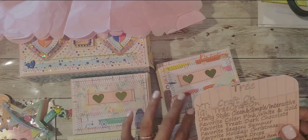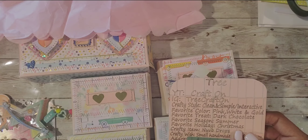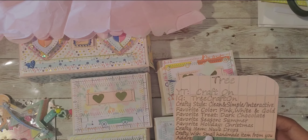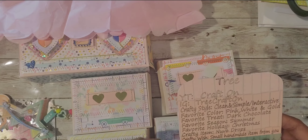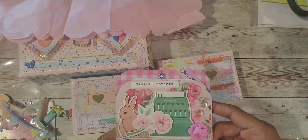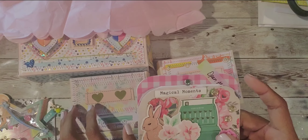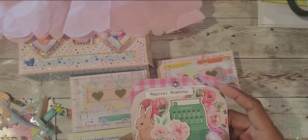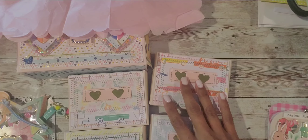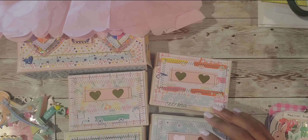Her favorite color is pink, white, and gold. Her favorite treat is dark chocolate. Her favorite season is summer and favorite holiday is Christmas. Her favorite crafty items are nouveau drops, and her crafty wish is a small handmade item from you. I apologize, Tree, that your information is here but I'll add it onto your video as well. Thanks so much for watching, check out Stacy and Tree on YouTube, and I will see you soon - bye guys!